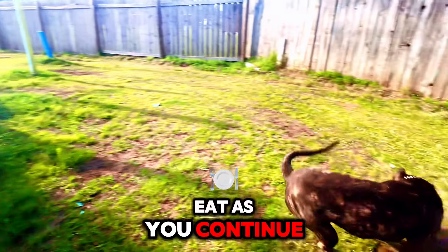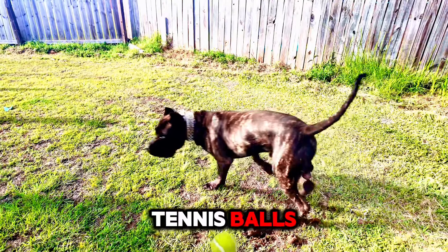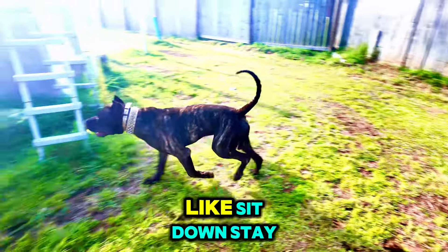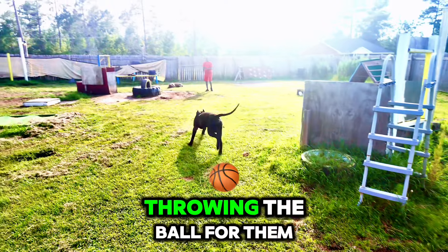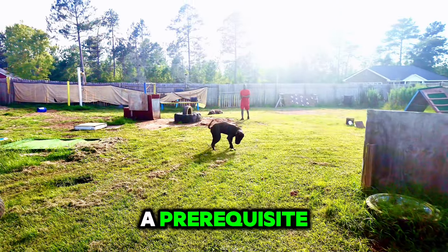This ultimately contributes to a safer and more enjoyable life for both you and your furry friend. As you continue to reinforce the fetch and recall training through the use of two tennis balls, you may find that your dog starts to perform other obedience commands — like sit, down, stay, heel, and here — in anticipation of you throwing the ball. This is because your dog is learning that following commands is a prerequisite to engaging in their favorite activity: chasing and fetching the ball.